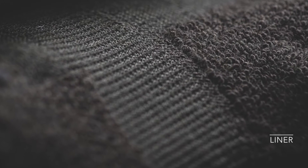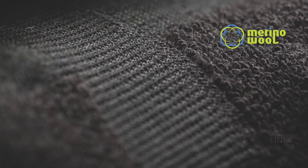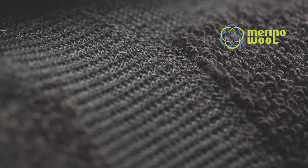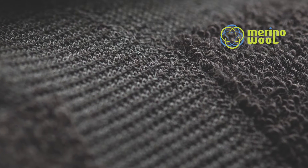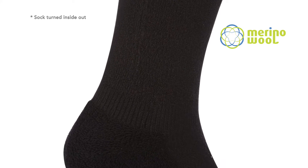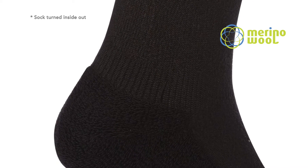The liner, which is next to the skin, is made from merino wool. Merino wool is a naturally wicking fibre which means it will keep the foot dry by efficiently transferring sweat away from the skin. This means that feet will be kept cool and dry and reduces the chance of blistering.